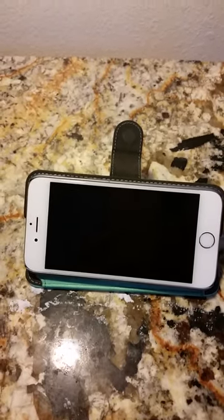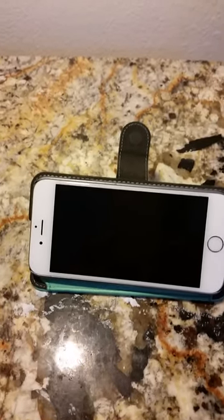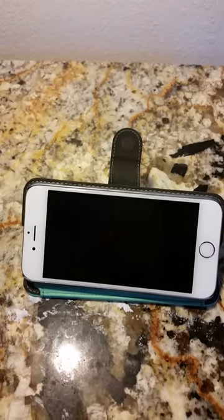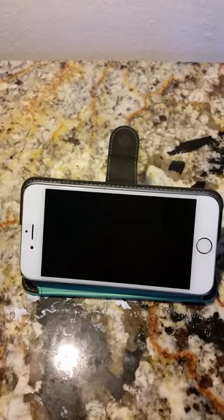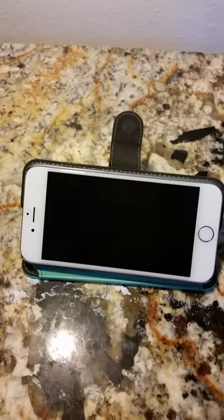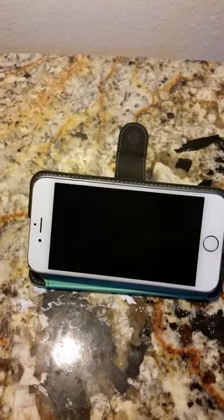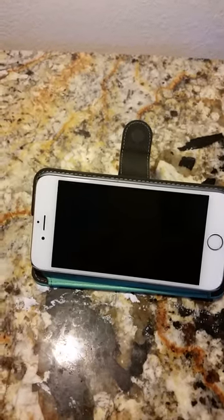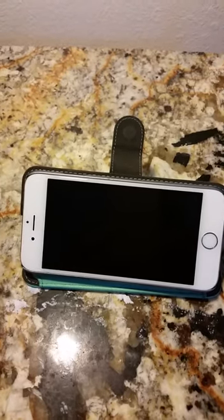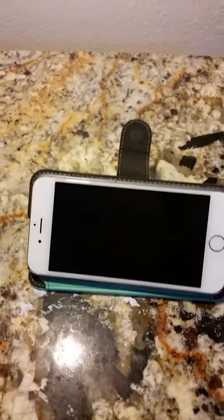These cases, depending on the color you get for the iPhone 6 by Abakish 24-7, you can get them from anywhere from $5.99 up to $9.99, and they are worth it — they look stylish, they look great, my daughter loves it, and it's protecting her phone while she's looking good. You can head over to the blog to see where to pick this up, or head over to Amazon and check it out as the iPhone 6 mirror case by Abakish 24-7.